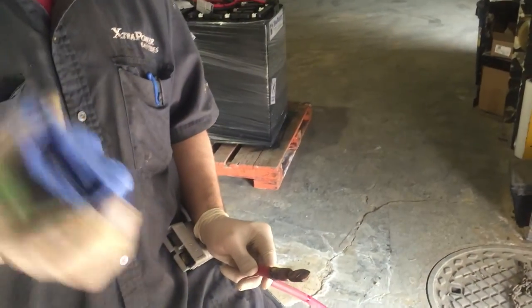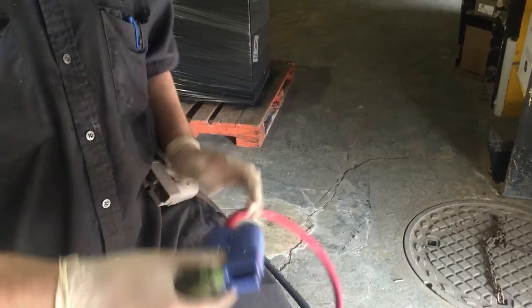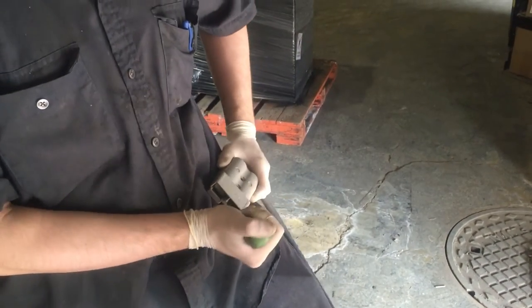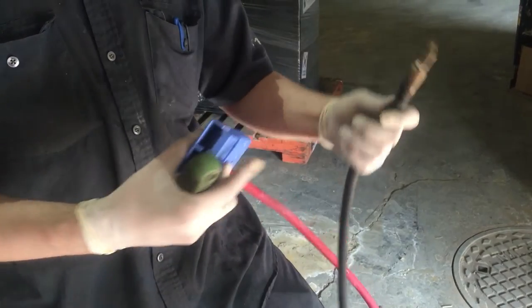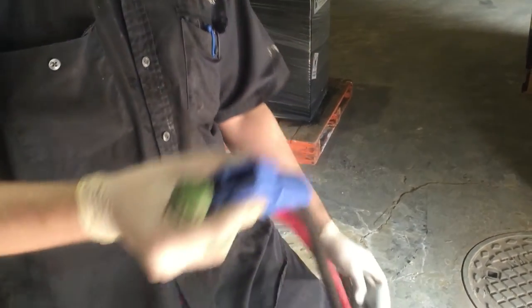Make sure the positive cable goes into the positive side of the connector, marked with a plus symbol. Then you do the exact same for the other — pops right out. Make sure the negative cable goes into the negative side, and done.